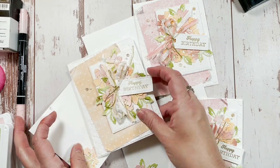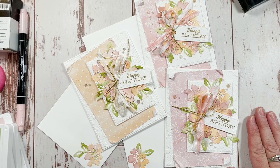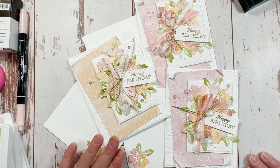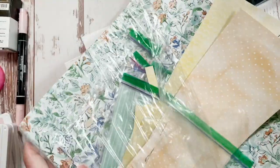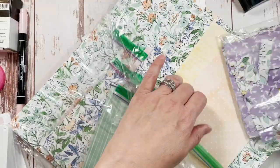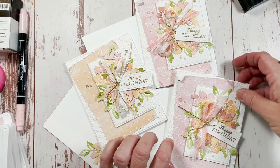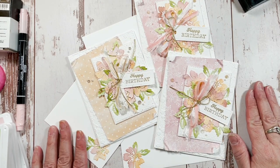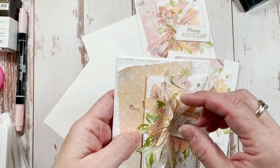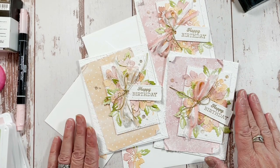This is a CASE — Copy and Selectively Edit — and it will be in the credits. It is a case of Tammy Wilson of Stamps Paper Scissors, who completely inspired this card. On her card she used Highland Heather with balmy blue, which is gorgeous together — you can go check her out. Her name and the inspiration will be in my description. All of the supplies are on my blog.